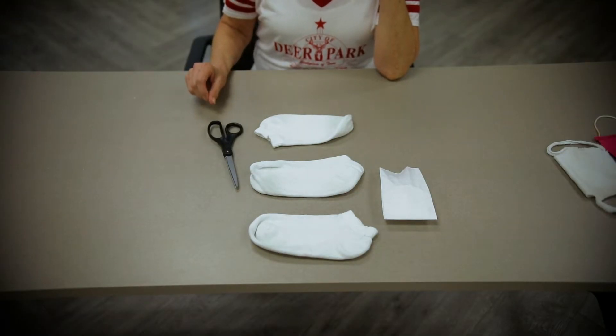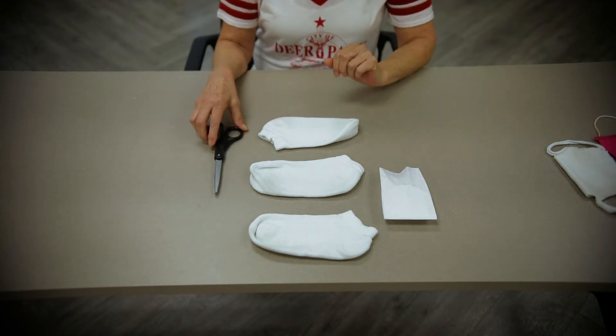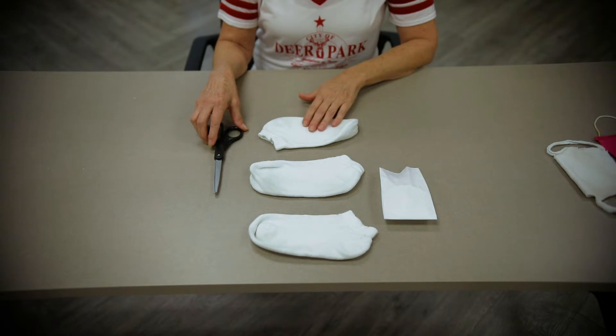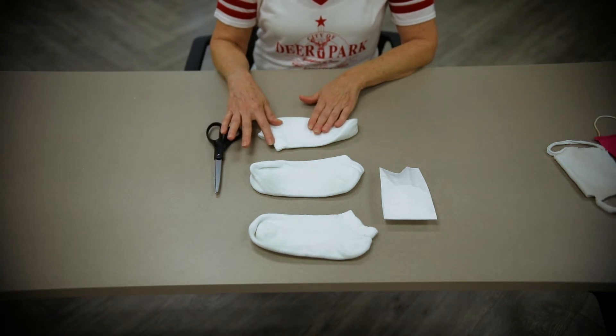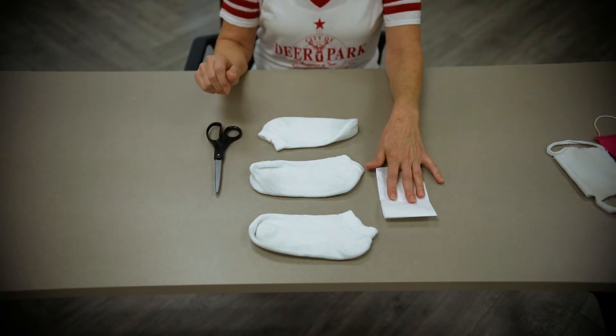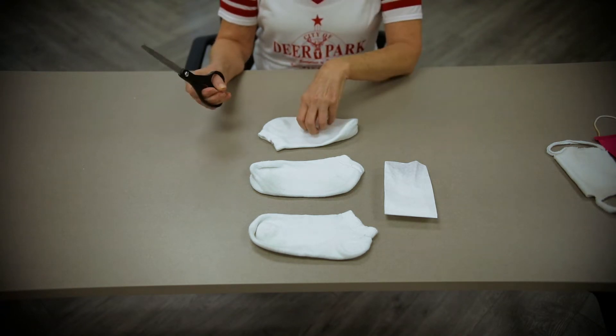For this mask face covering, all you'll need is a pair of scissors, some socks — it doesn't have to be an ankle sock, it could be a tube sock, any kind of sock. And this is optional: a coffee filter if you want that extra protection through your mask.